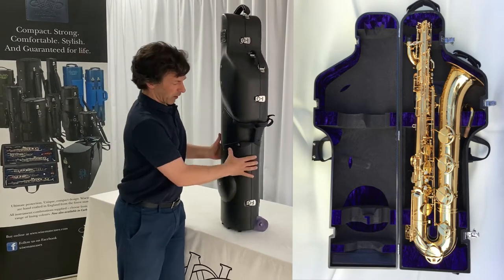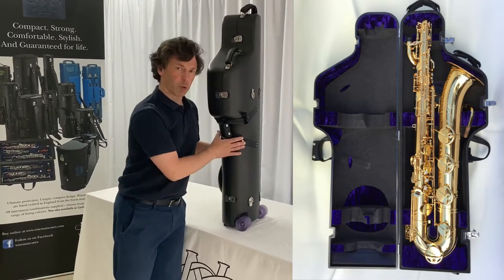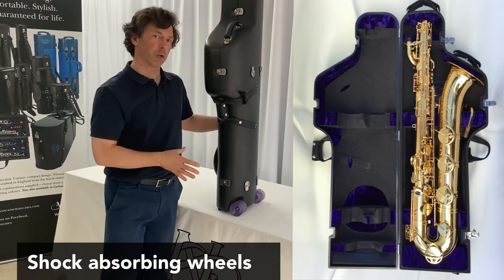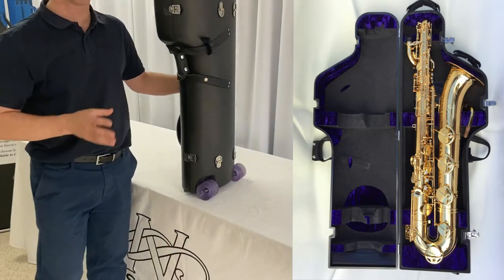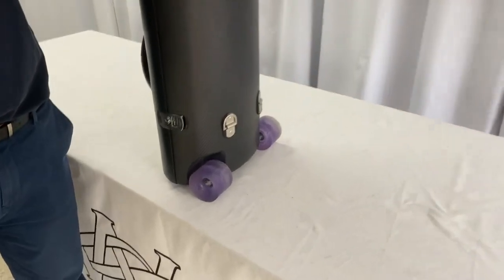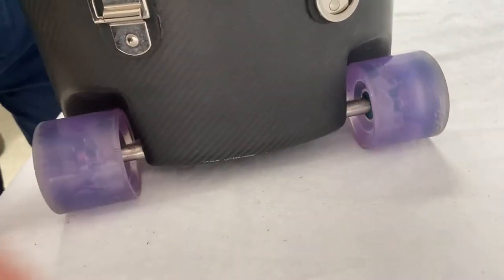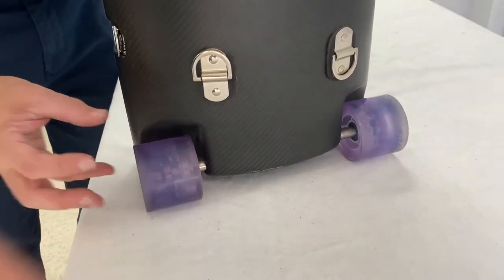We've put onto this case amazing shock absorbing wheels which actually act as quite a buffer, a cushion on the corners of the case. They're designed for longboards — thousands of miles of abuse — and this has a stainless steel chassis that runs right through the case, and these just nut and bolt onto the chassis.